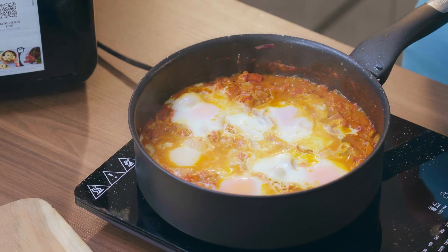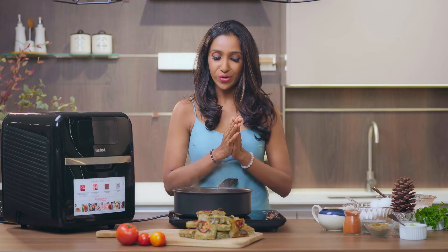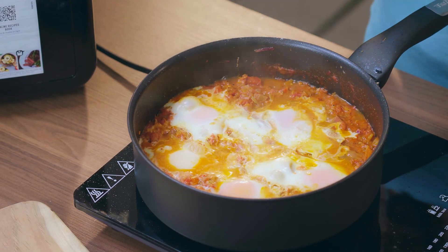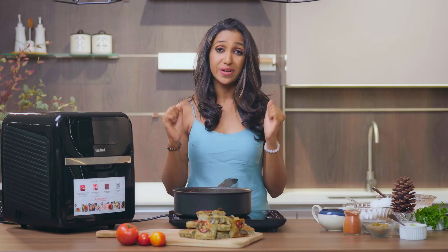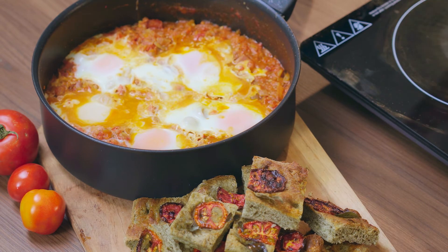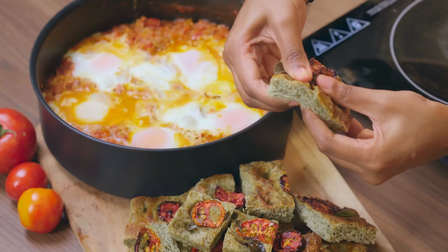My shakshuka is done! The eggs are just right — they are not overcooked, and I can see they are still oozy in the middle. I wish you could smell this because it smells absolutely heavenly. Shakshuka is a dish meant to be shared, so I'm going to serve it in the Tefal Sauté Pan that I cooked it in, so all the family members or your group of friends can dig in with their pieces of bread. I'm serving it with the focaccia we made in the Tefal Easy Fry Oven today.